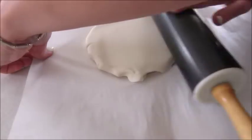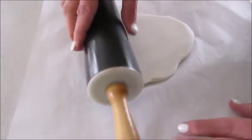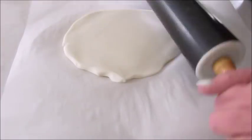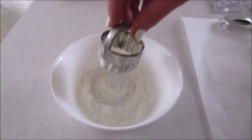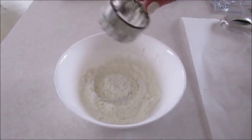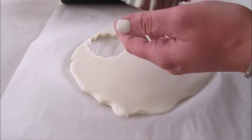Roll the dough out until it's about a quarter of an inch thick. Anything smaller than that makes very fragile ornaments, and anything thicker makes it very difficult to dry out the ornaments — they'll normally crack on you. So try to get it about a quarter of an inch thick if possible. Then dip your cookie cutter into some cornstarch so there won't be any sticking to the dough, and simply cut out your shapes.